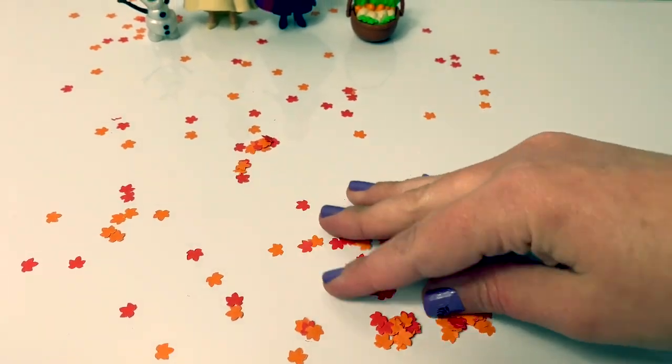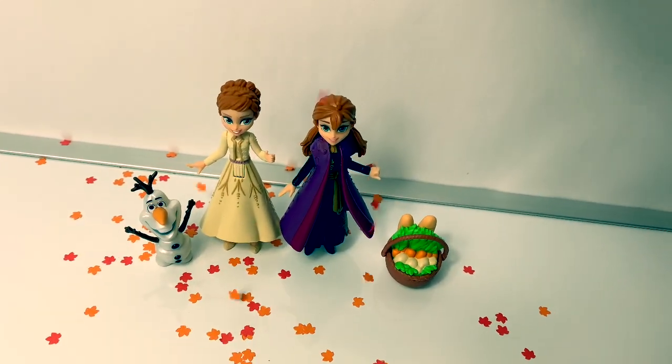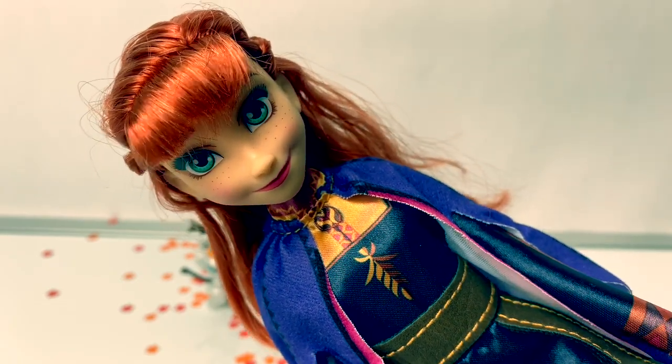What I love about these fall leaves is that you can play with them. I also have the Singing Anna doll. Let's hear Princess Anna's new song.